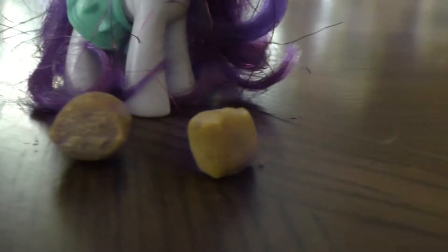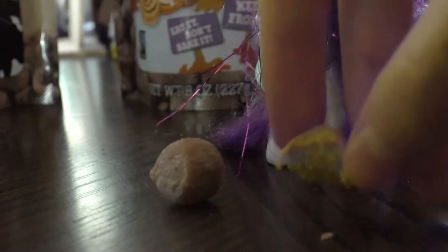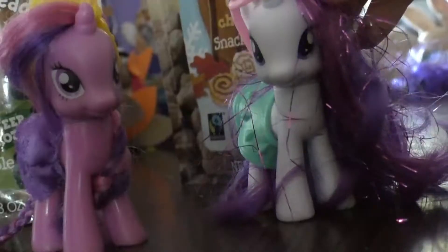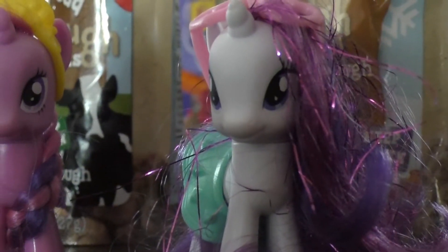Oh, the color difference! It shows up much better on camera. It does? Oh yeah, you can actually tell that they are different. Alright, let's try them both. I'm gonna try this one first. I should've ate the whole thing. I was sampling! Eat them together. I think I'm gonna have to go eat them together. As fast as I possibly can.